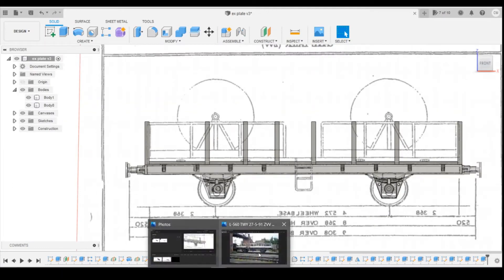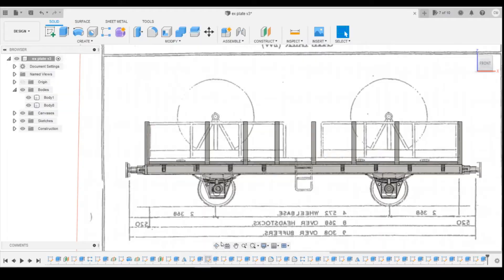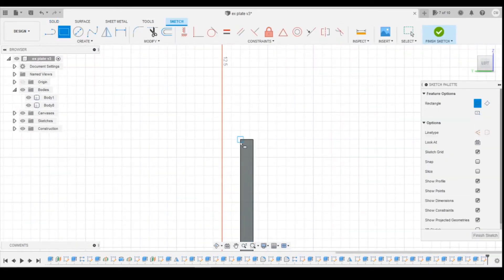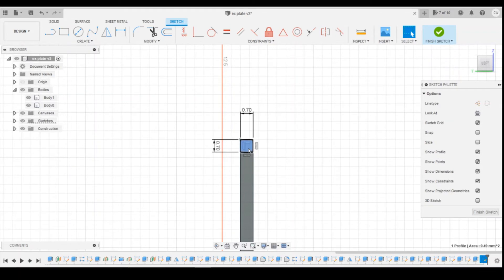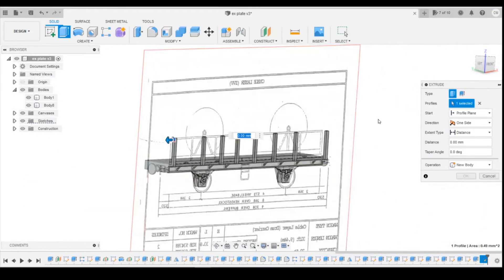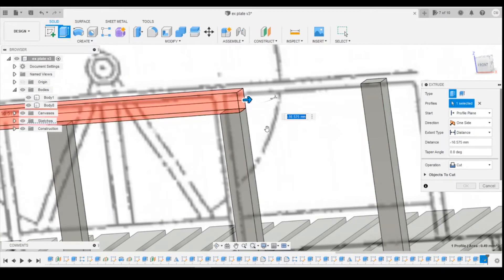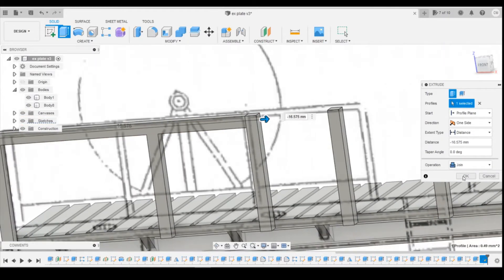Now I'm going to flip backwards and forwards just to check the spacing. I think this spacing might need to change slightly — this one might come back towards us. We'll do the vertical horizontal beam all the way across first and then work from there. Drawing on that base — get a sketch — the top corner is 0.7 by 0.7. Select that, then extrude to this end point here and join.